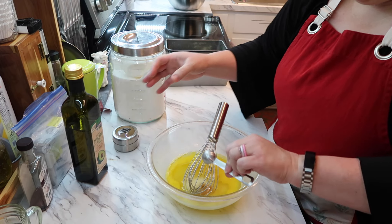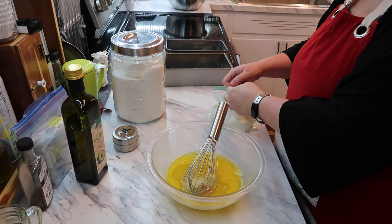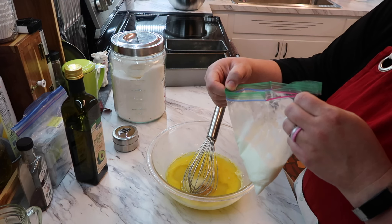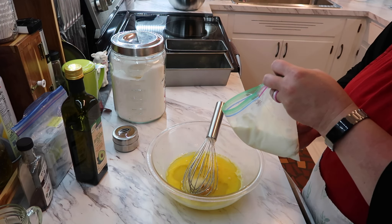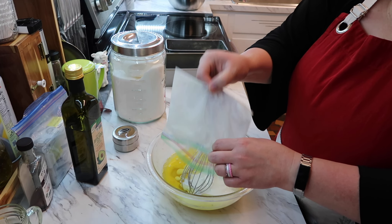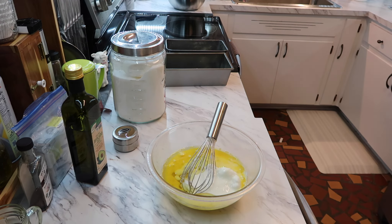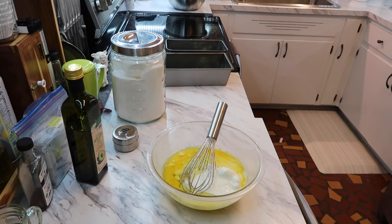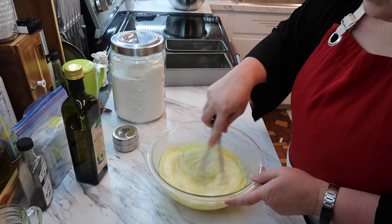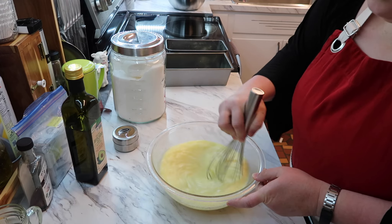The last thing is buttermilk — one cup. I had bought some on sale as a manager's special, brought it home, measured it into one-cup portions and froze it flat. That way when I thawed it out it was a lot easier to work with. Now let me make sure I've got everything: eggs, oil, sugar, buttermilk, and vanilla — got everything.